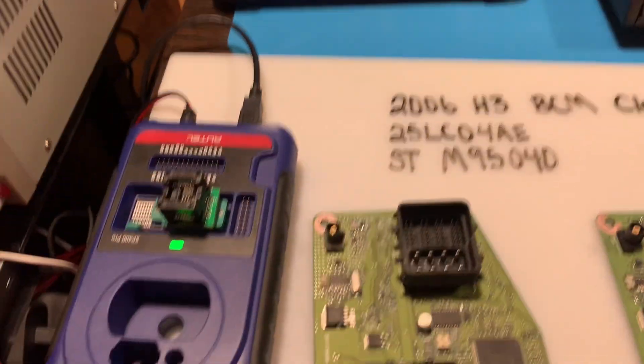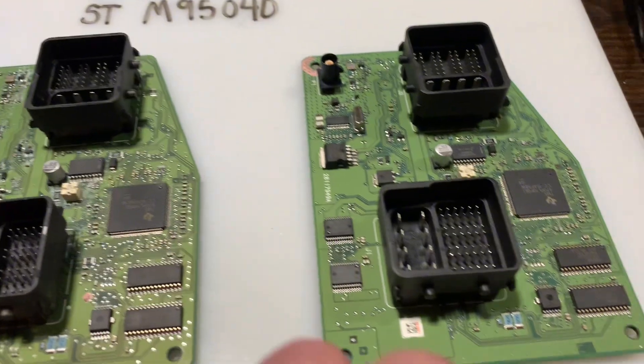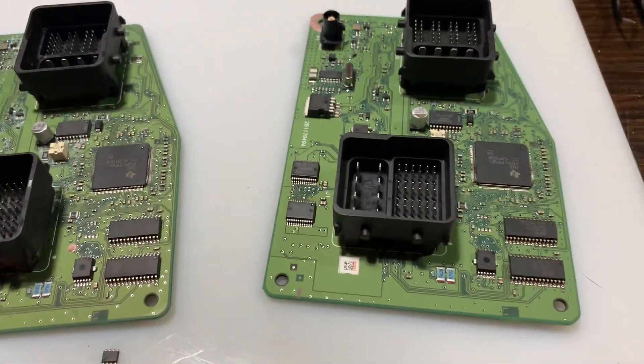So once you're done with that, you can pull this chip off and re-solder it to the board right where it came from.